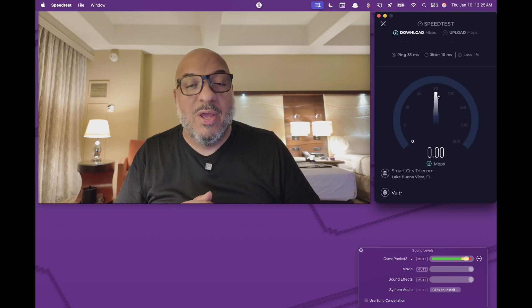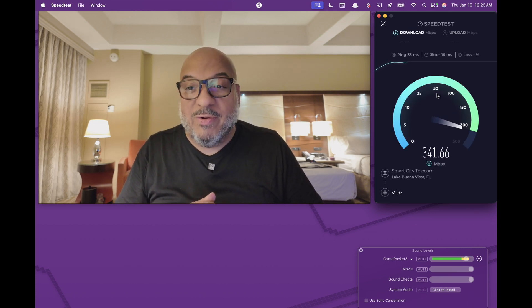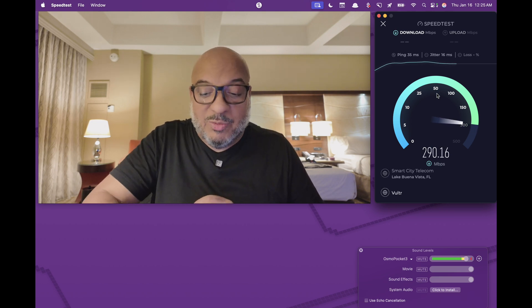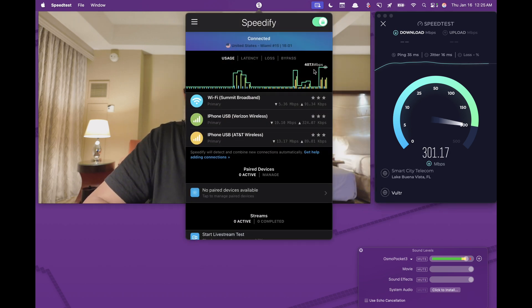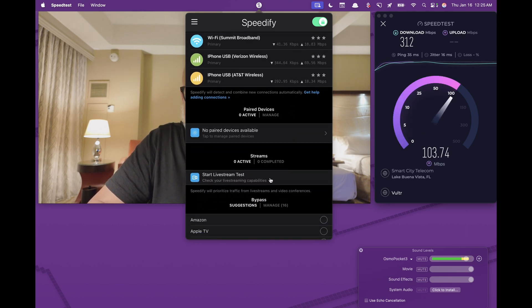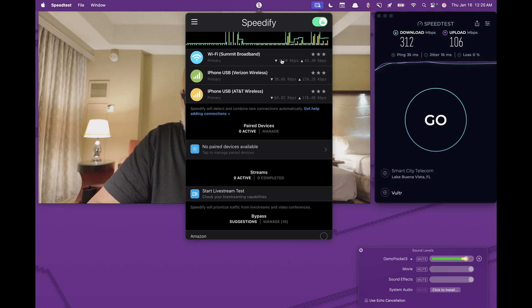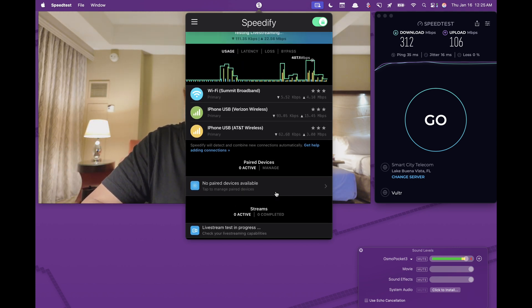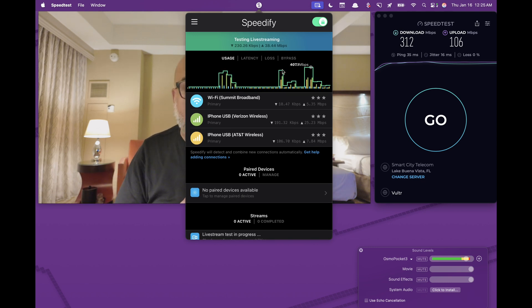When you go to upload a video to YouTube, do a Zoom call, run a live stream or whatever, it will definitely be much, much faster because we're bonding three connections. What's really cool about Speedify is if you leave it running, you can see your stats. There's also the ability to do what's known as a live stream test — if I wanted to see how good this would look as a live stream, I can run it and it shows you how much work is being done by each connection. If I'm pulling 30 megabit per second up, I can easily do a 4K stream, no problem.